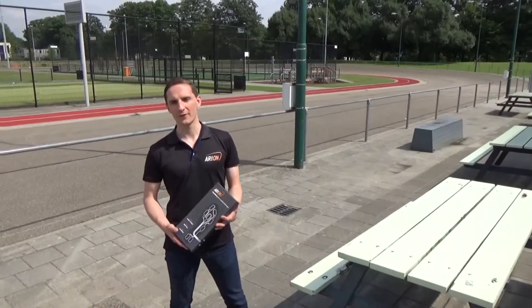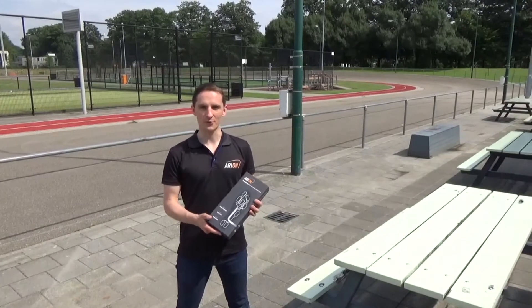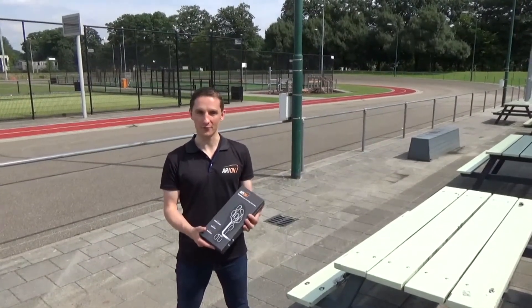Hi, my name is Andy Statham. I'm one of the co-founders at Atugear and we're the developers of Arion, the smart insole that helps you with your running technique and helps you to avoid injuries and improve your running performance.